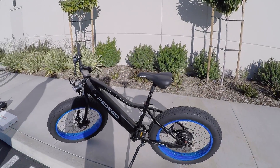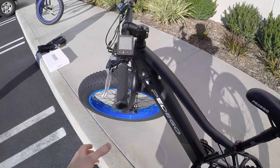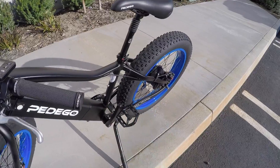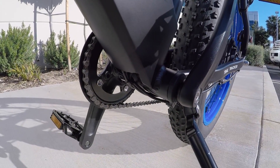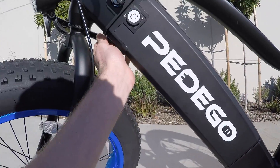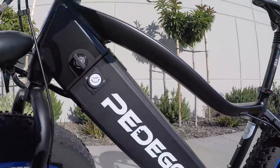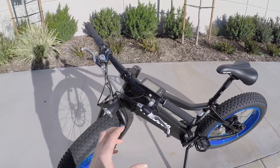Running through the technical specs: really awesome disc brakes — these are Avid mechanical with 180-millimeter rotors. Tektro e-bike specific brake levers with motor inhibitors, so when you pull them, they cut power to the motor. This is a cadence-sensing pedal-assist bike, and they're using the new compact cadence sensor. The older ones had a big plastic disc with magnets on it, and if that got bumped out of alignment you'd have cutout happening. This one's very responsive. A lot of the wires are run through the frame — very clean. Up here there are threaded color-matched connectors so Pedego dealers can service this much more quickly.